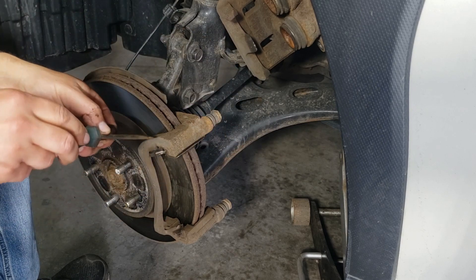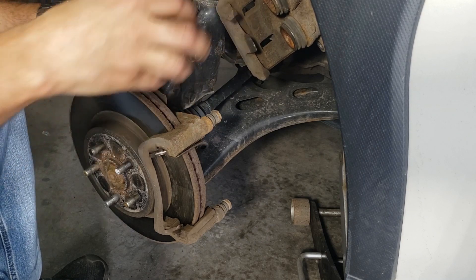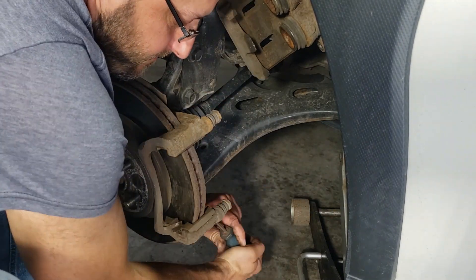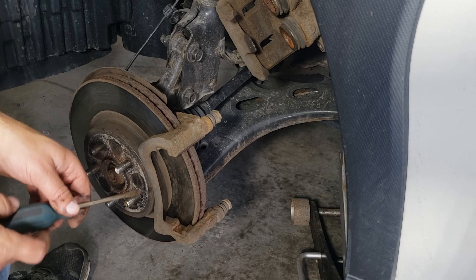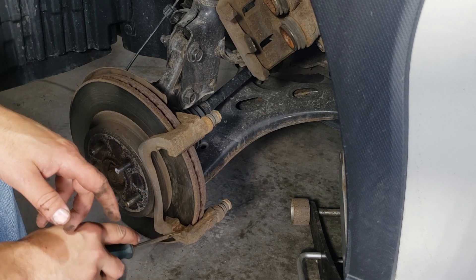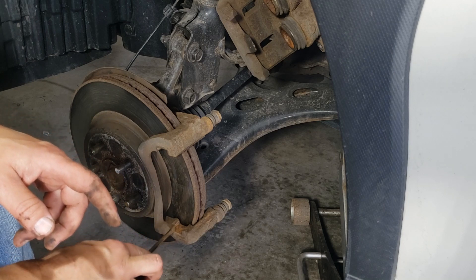Now I'm gonna remove the old clips. I'll give it a little tap — it should come out. Got the two of those out. Now I'm gonna clean this area up because I want to make sure that the new clips will fit in really well into the caliper. There's a little bit of rust and corrosion and other stuff that can get in there.